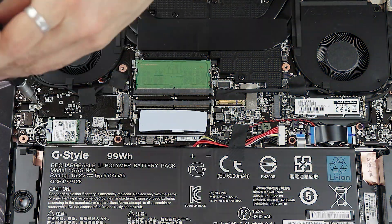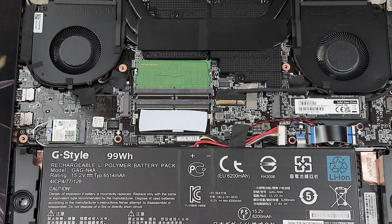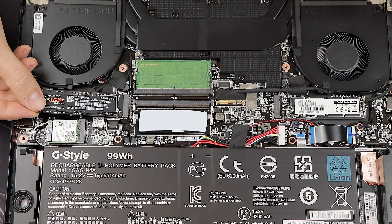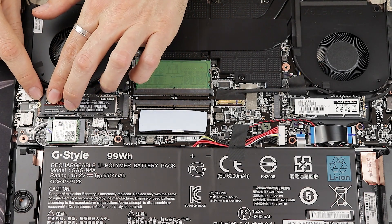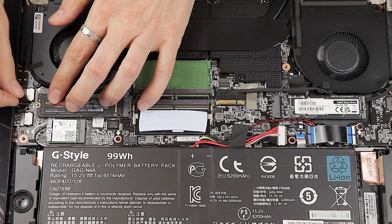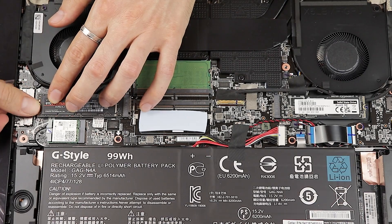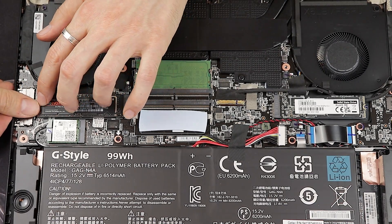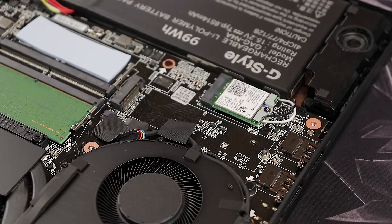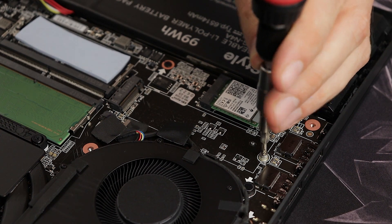First, we're going to install a second M.2 SSD. To do so, release the small screw over here — this is not a Torx screw, it's a regular Phillips screw. Then align the SSD as shown, insert it into the slot at roughly a 45-degree angle, and once it's fully inside press it down. Finally, use the screw to fix and tighten it. Usually you will also need to activate the drive in the Windows Disk Manager before it's recognized by the system. I'll show the whole process again from another angle so you can see it better.